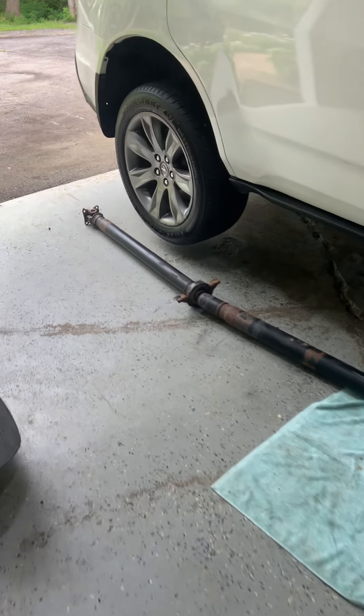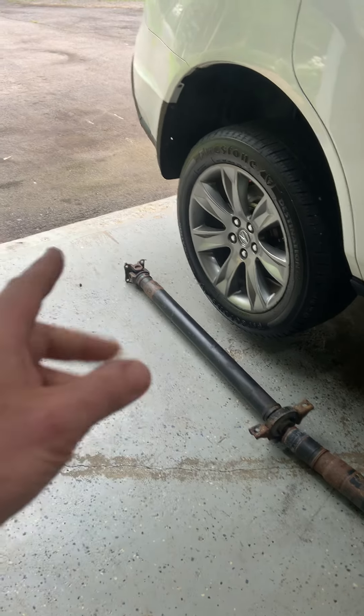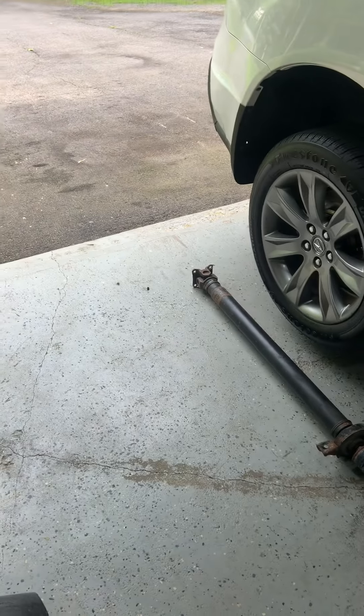I don't know exactly why. I think I let it sit outside for five months and didn't drive it. So that joint was probably worn to begin with, but just letting it sit allowed it to corrode solid. It just welded solid.